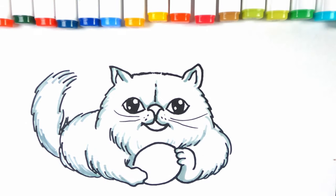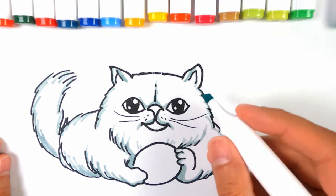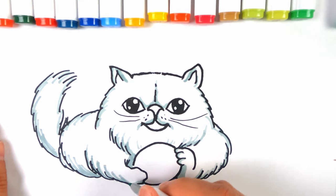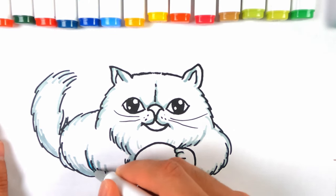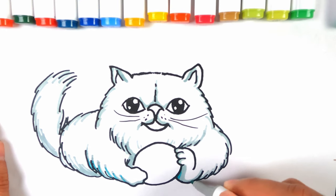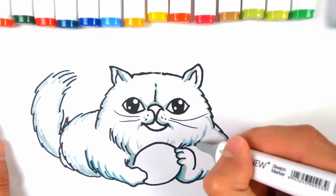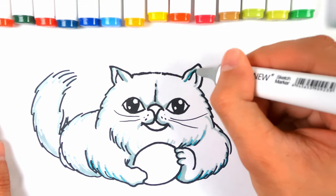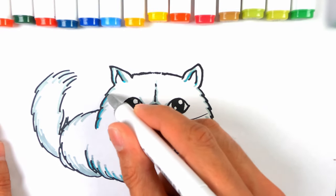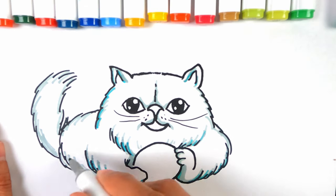I want to perhaps mix some colours here with the blue — I'm not sure how this will work, but we'll try it. Maybe use the finer end if you've got a finer end to the marker. Just a very subtle hint again over some areas, just to give a bit more colour. Just a bit of experimentation here — I wasn't even too sure how it'd end up, but it seems like it's working well. Sometimes you've got to be a little bit brave when you're using colours.